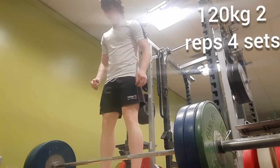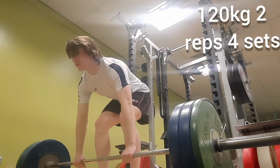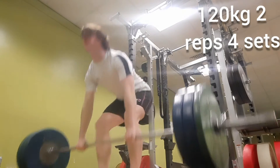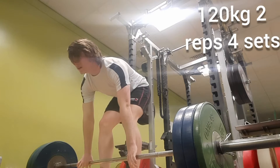Here's my first set of 120 kg for two reps. Last week I did one rep for six sets, so this is adding an extra two reps onto last week.